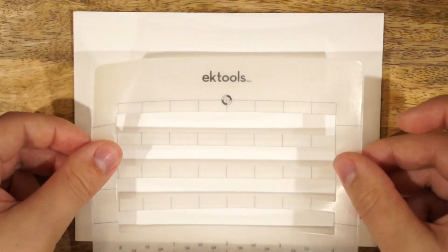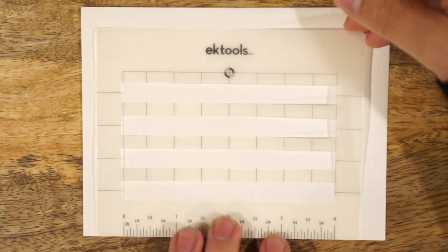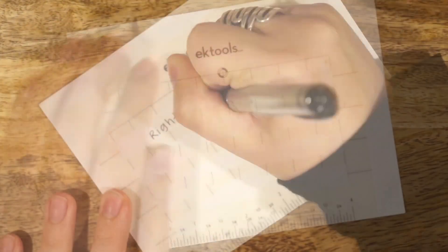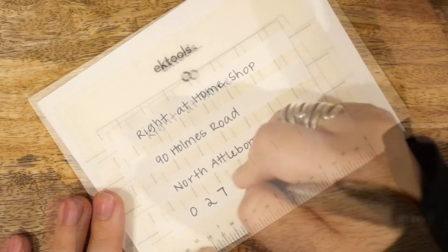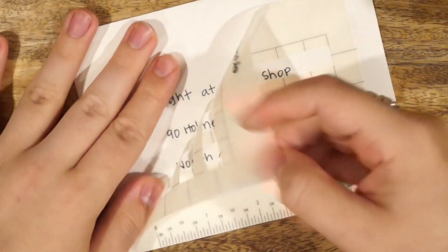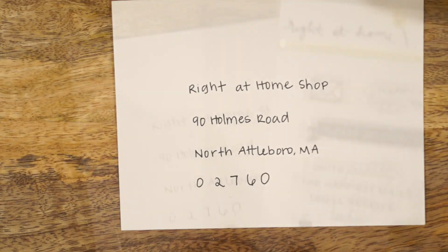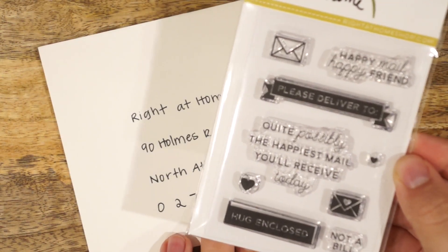I'm going to start off my first design by using one of the white envelopes and adding on the address. This little envelope template is actually sticky back, so you can just adhere it onto the center of your envelope using the little guides at the bottom, then smooth it down and add in your address into the little open spots. It easily removes from the envelope with no tearing, and it comes with a little backer sheet that you can place it right back onto.